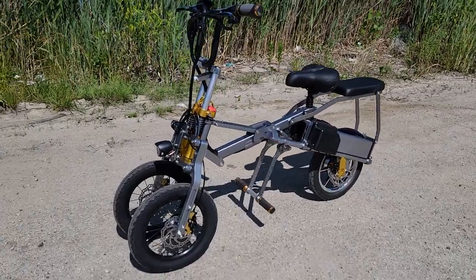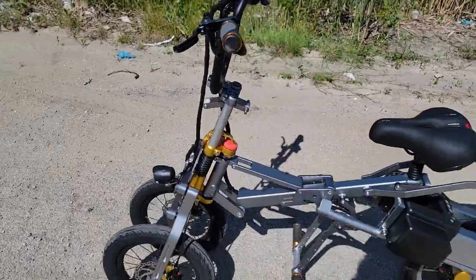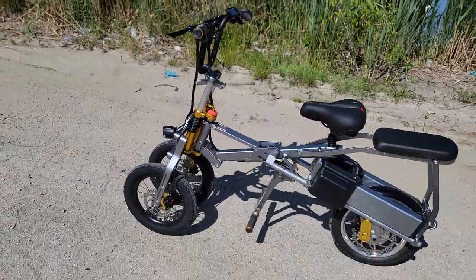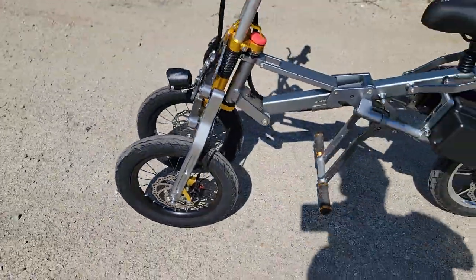What's up everybody? It's Gary here from SaferWholesale.com and today we're doing a little video on the Trixie. We've got another video that kind of shows a little drive around and walk around on it, but this one today we're going to show you some of the features.